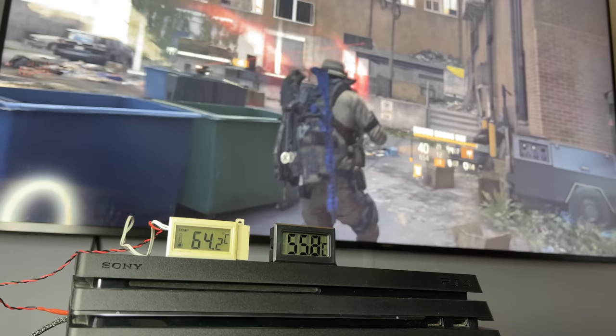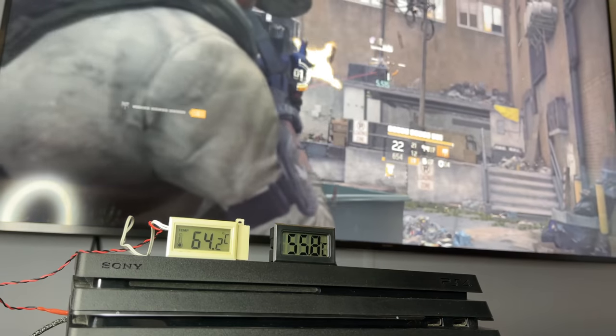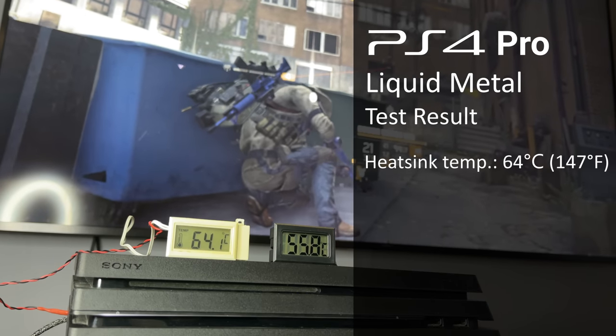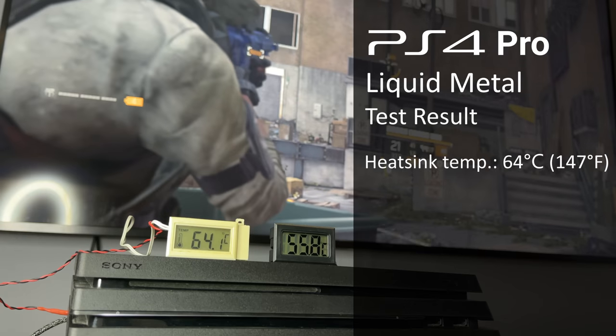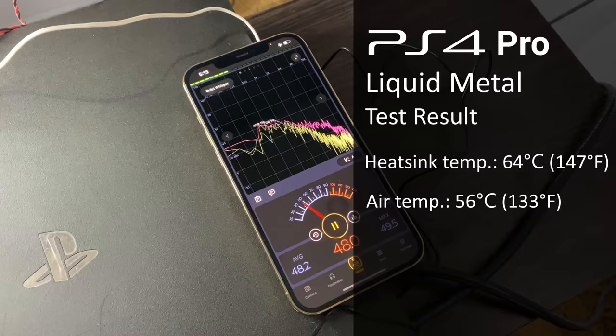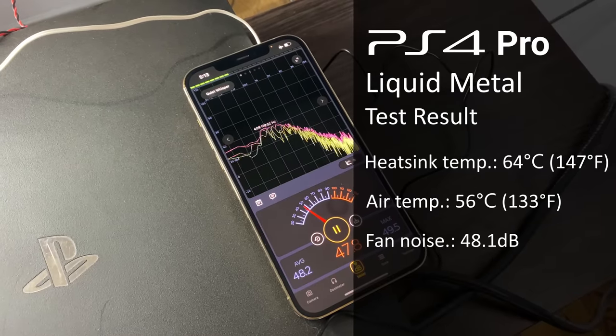The game duration and other test conditions remain the same. The results of the PS4 Pro with liquid metal: heat sink temperature 64 degrees Celsius, air temperature 56 degrees Celsius, fan noise 48.1 decibels.